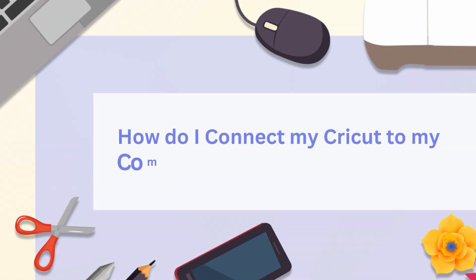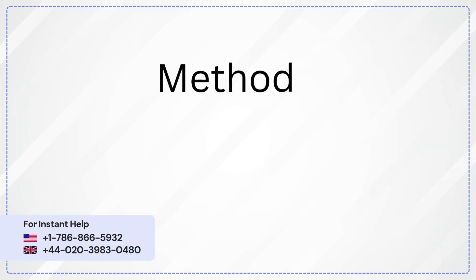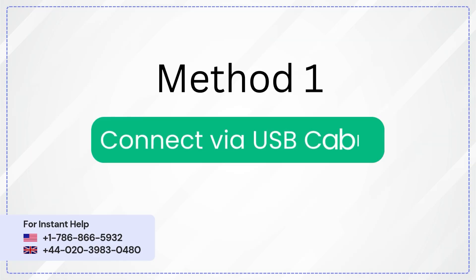How do I connect my Cricut to my computer? Method 1: Connect via USB cable.